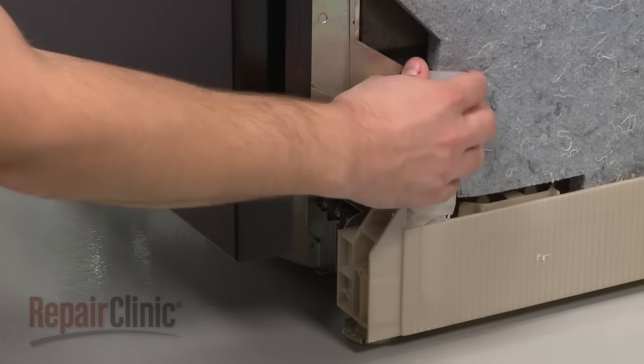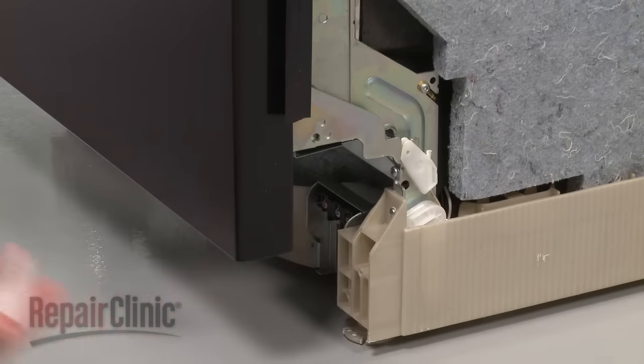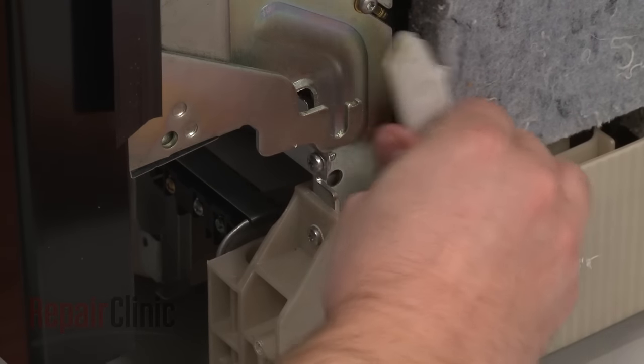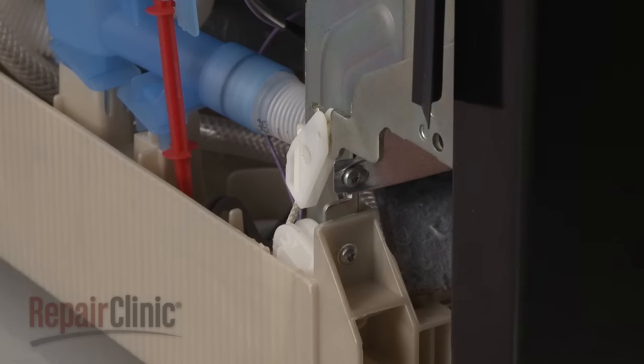Unsnap the covers for the hinge ropes and set them aside. Next, disconnect the hinge rope hooks from both sides of the door.